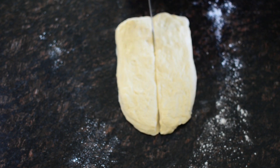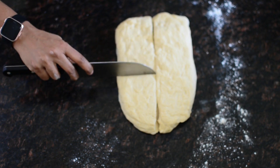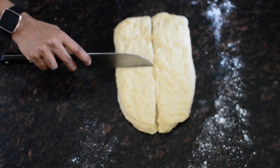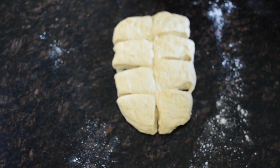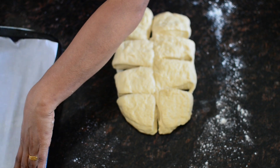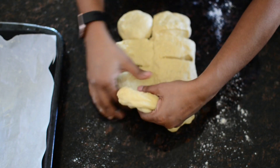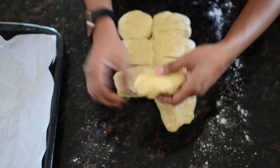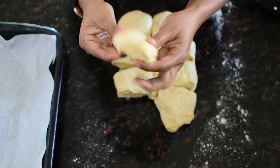We cut it in the center into equal sizes. We place it in a baking pan lined with parchment paper. We cut the shape of the dough in the back.